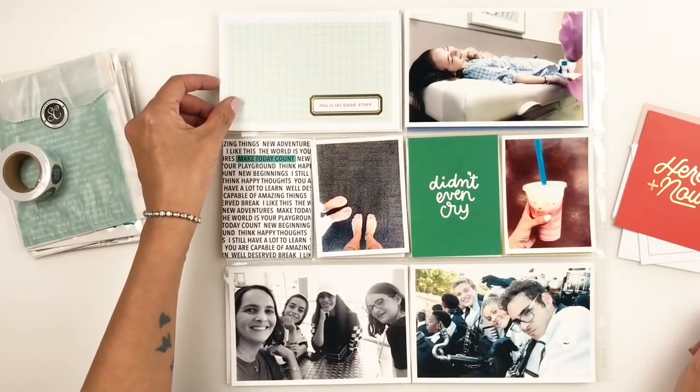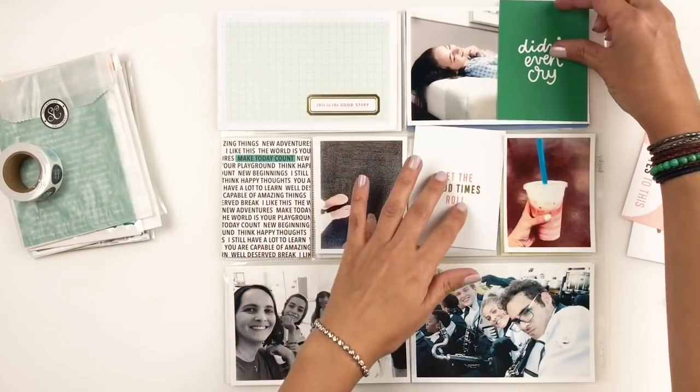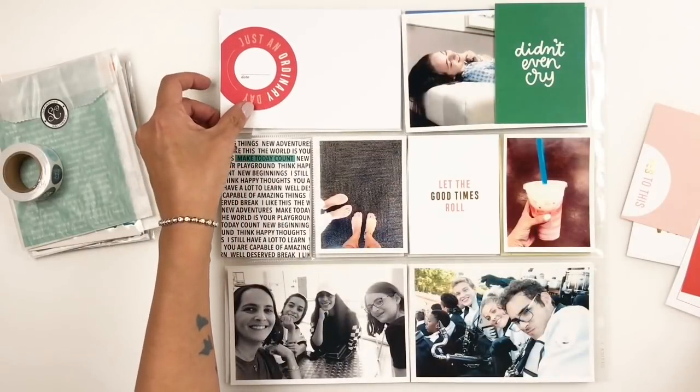You're going to see me flip cards over, change out cards. I'm just trying to use as many cards as possible on one spread. I just really, really love this kit.